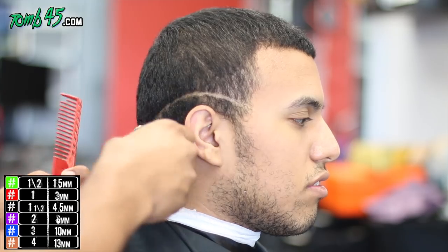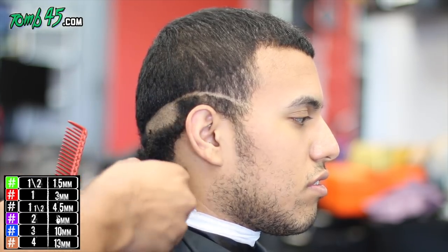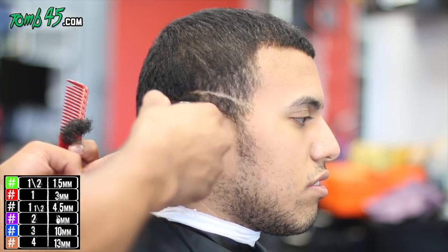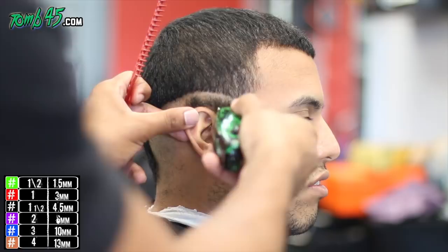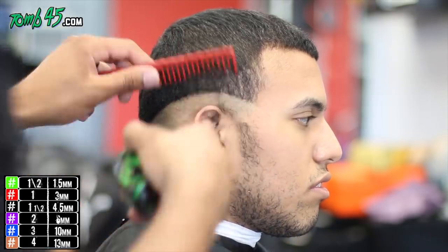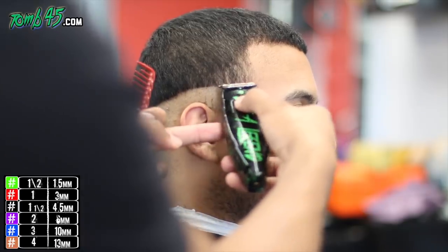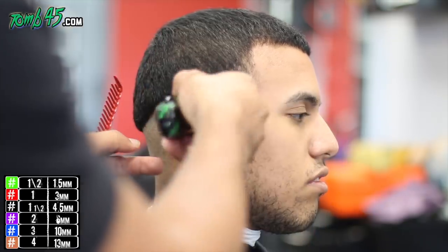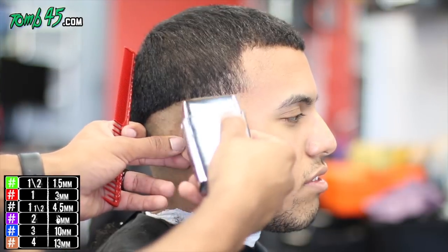Now I'm going to use my T-outliners to create my initial guideline. I'm contouring — if you notice the shape of his head, the crown area rounds off a lot, so that's why we're dropping the initial guideline the way we're dropping it. His C-cup is kind of weak, so I went ahead and cut it off, so it's gonna look like a mid fade or mid-to-high fade on the sides, then it'll drop as we go toward the back.